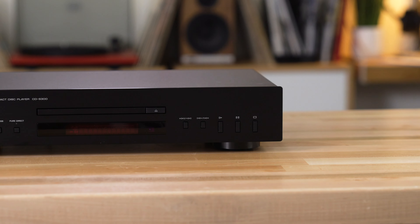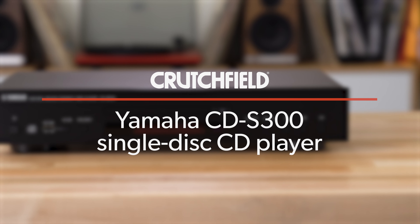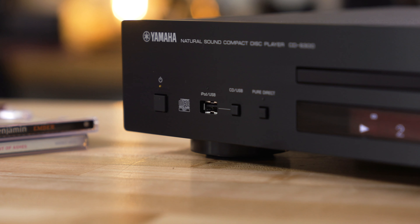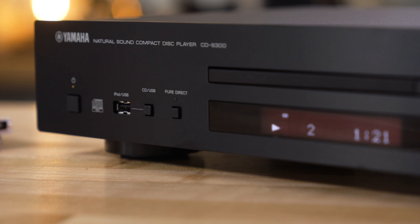Hey, I'm JR, training manager here at Crutchfield, and this is the Yamaha CD-S300. It is a single-disc CD player made to hook up to your stereo receiver, your home theater receiver, powered speakers, whatever audio system you have. Plug this in so that you can play all those old CDs you haven't gotten out of the basement in such a long time.